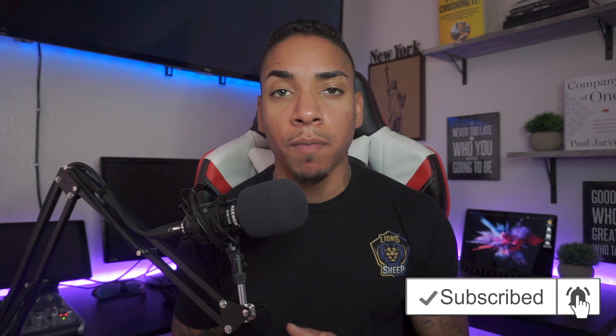What's going on? It's your boy Santana with Lions Among Sheep where I bring you guys the best streaming tips and tricks. If it's your first time here and you want to learn how to grow and improve your stream and personal brand, subscribe to my channel and hit the notification bell so you can be notified when I upload a new video every single Tuesday at 11 a.m.